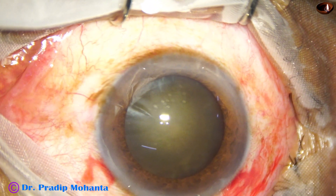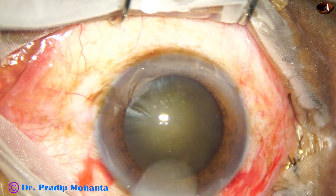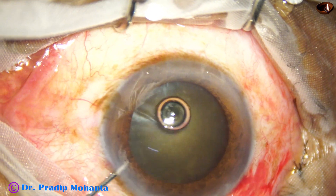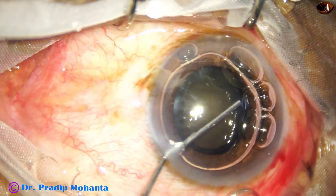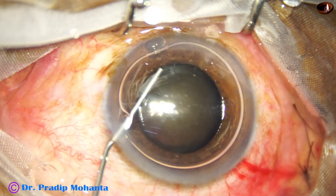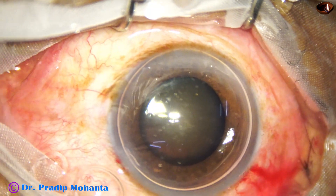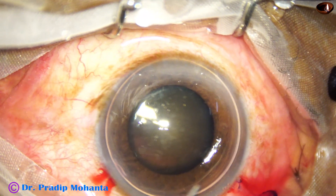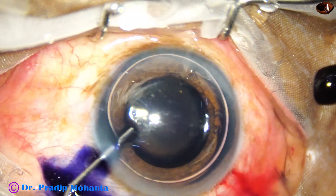Now in this case I want to show you how to stain the capsule with trypan blue dye. Inject an air bubble in the anterior chamber. If there are a lot of air bubbles, don't inject the dye — puncture those air bubbles and make a single air bubble. If there is a single air bubble, the dye will sit on the anterior capsule. The dye will not be diluted by aqueous and staining will be very fast, very nice.